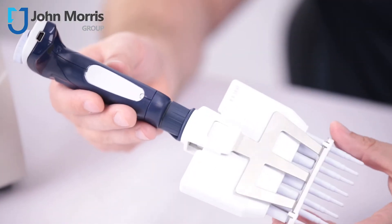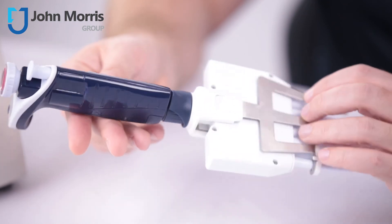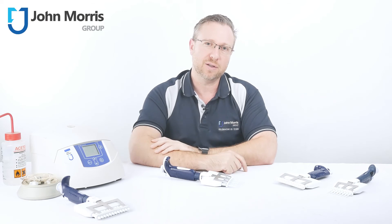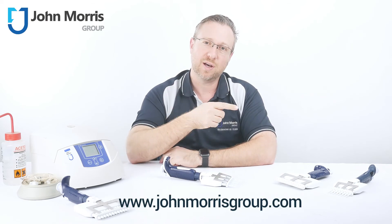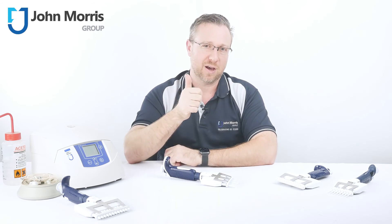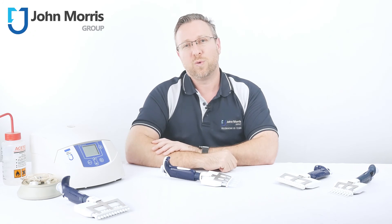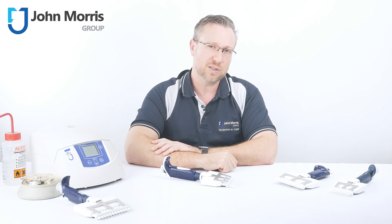That's the Pipetman M Multi from Gilson — precise no matter who's driving, easy to use, and very ergonomic. If you've got any questions about this or any other product from our range, leave a comment below or head to our website and engage with our team on live chat. Please leave us a thumbs up if you like our content, and you're always welcome to share our videos with colleagues. John Morris is here to help you succeed with technology. Thanks so much for watching, and bye for now.